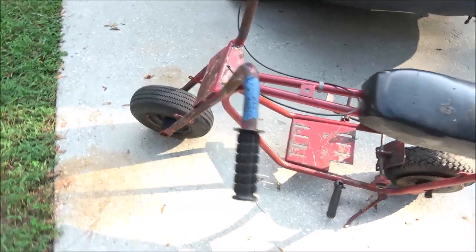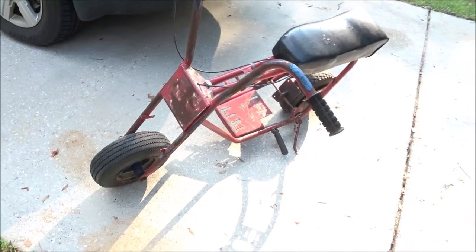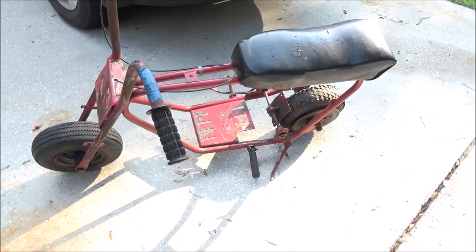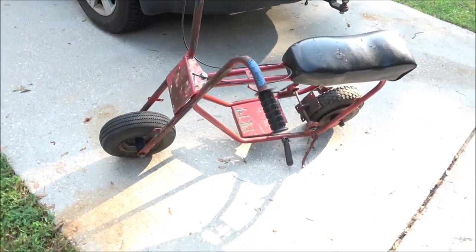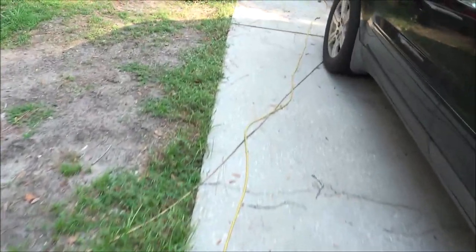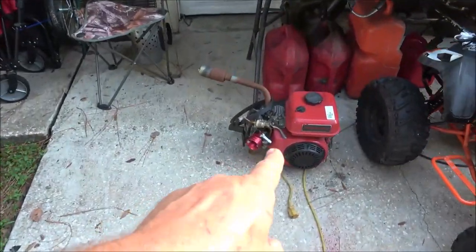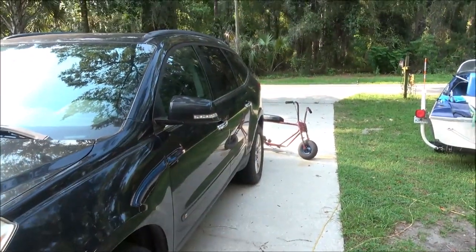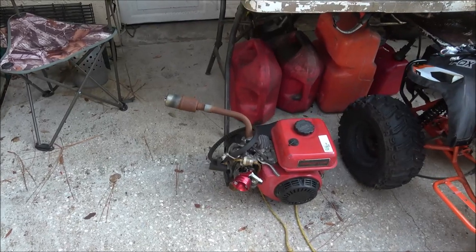Yeah, that's pretty cool — it's a nice money maker, free stuff. Since it's pretty much stripped down, we may throw some paint on it. I'll see what kind of paint I got in there, just paint the frame up, and then we'll slap this motor on. I might put that motor on the Manco and the Manco motor on that — we'll see. That's a pretty good motor there.